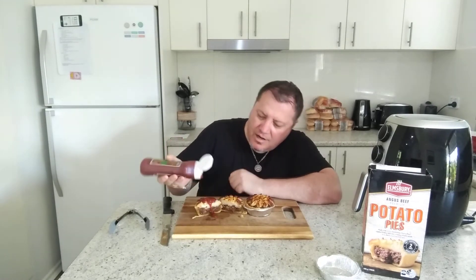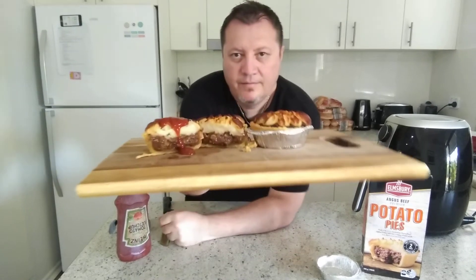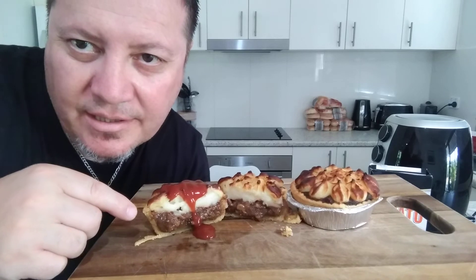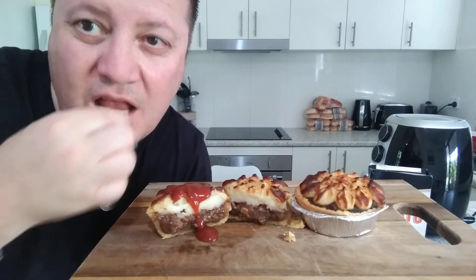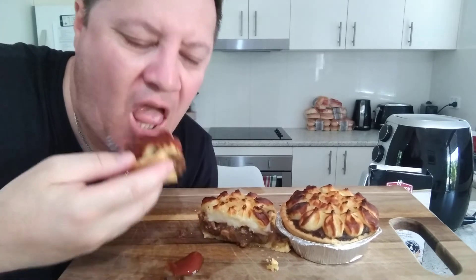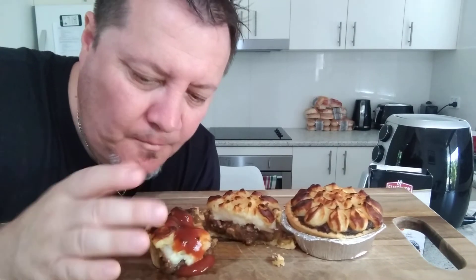I'm going to cut one in half - there we go. Now let's turn that around. On one we're going to squeeze tomato sauce all over it - going everywhere, but it doesn't matter, I love sauce! That's what it looks like guys: one with sauce, one without. Let me do a close-up. You can see the beautiful Angus beef in there with the beautiful mash. Let me have a bite!